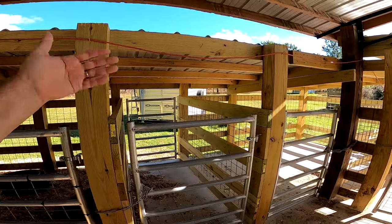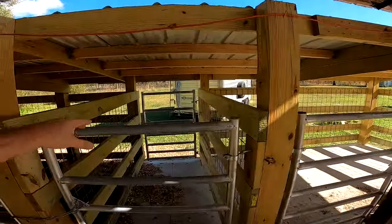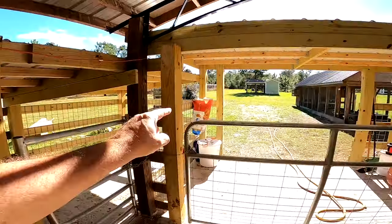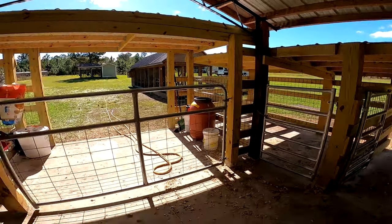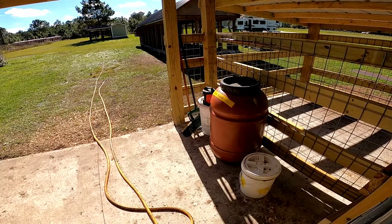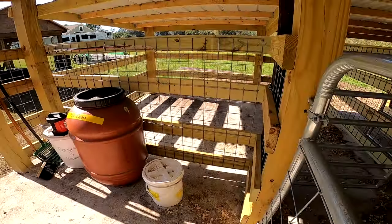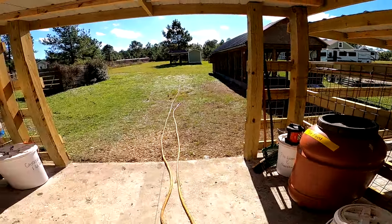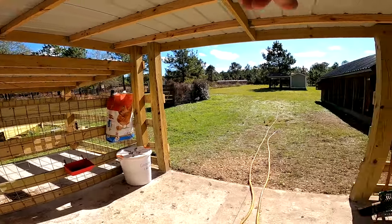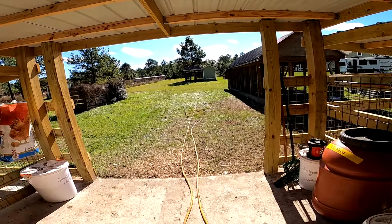If we have animals that need isolation — for example new animals from a sale — we unload them and put them into one of the isolation pens. You'll notice they're not abutting any of the other three pens, so these two are both isolation pens. This area out here is where Lala keeps the feed — Boone and Betsy also get fed out here. It's kind of a general storage area for feed, tools, and equipment. The chicken feed is now in a covered bucket up here, which has worked out well.